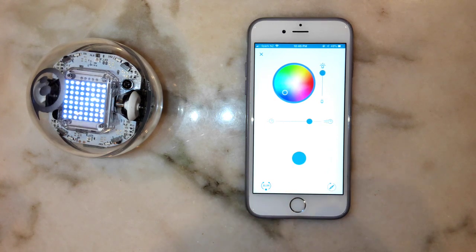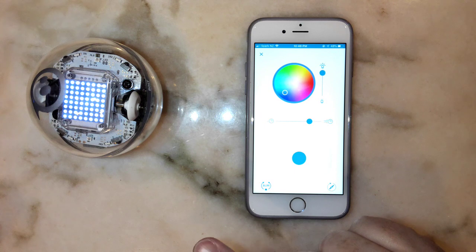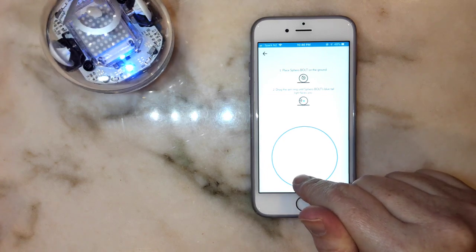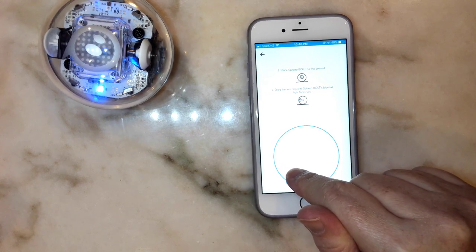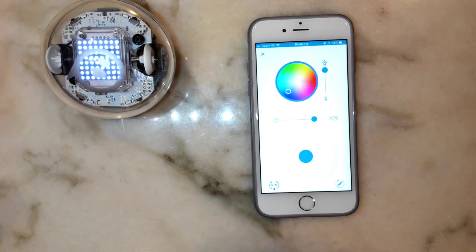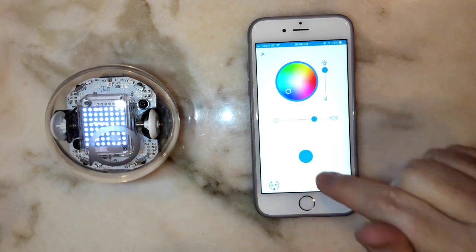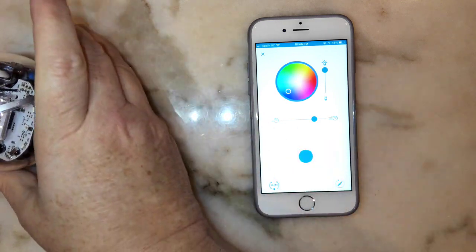Down the bottom is the Aim button, which is a very important button — it tells the robot which direction it thinks is north. If I press that button, a ring comes up, and if I spin around that ring it turns the Sphero around. I want to turn the Sphero until the little blue light is pointing straight back at me. When it's pointing straight back at me, I let it go, and it now knows that the opposite direction is forwards.